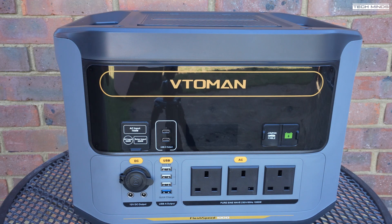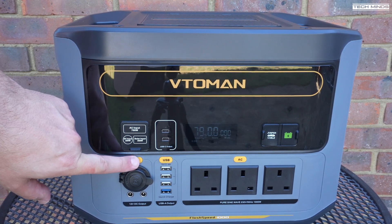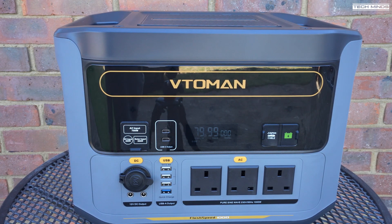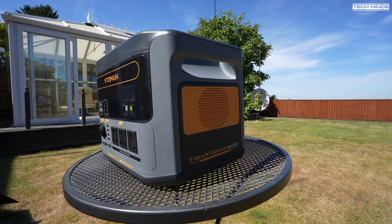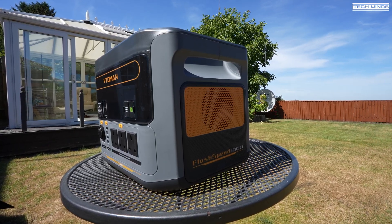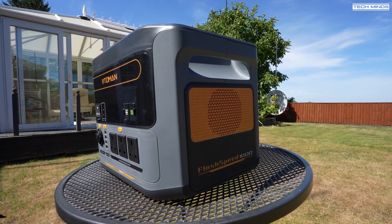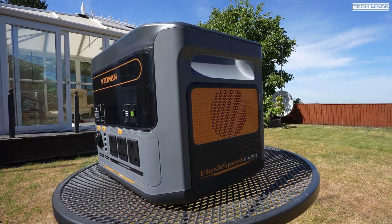I'll test this later in the video — I'll hook it up to my shack power supply that feeds my ham radio gear and we'll see if we get any noise on the HF bands. On each side of the Flash Speed 1000 you'll find these orange grills, which I presume are to allow air cooling while the battery pack is in use or charging.